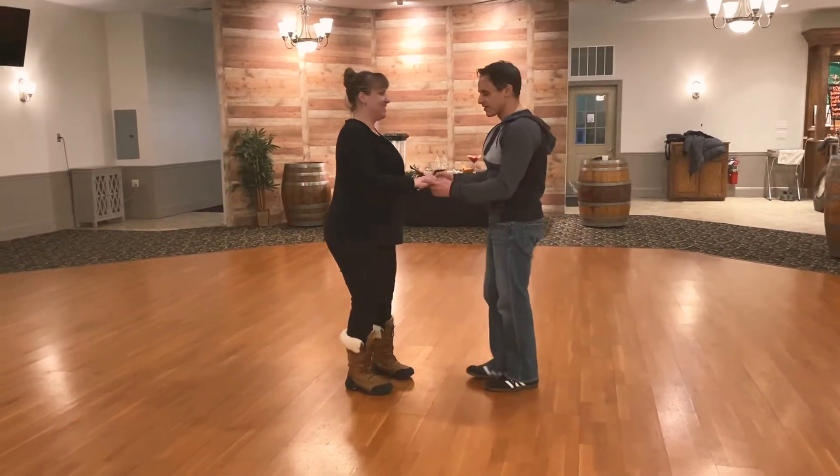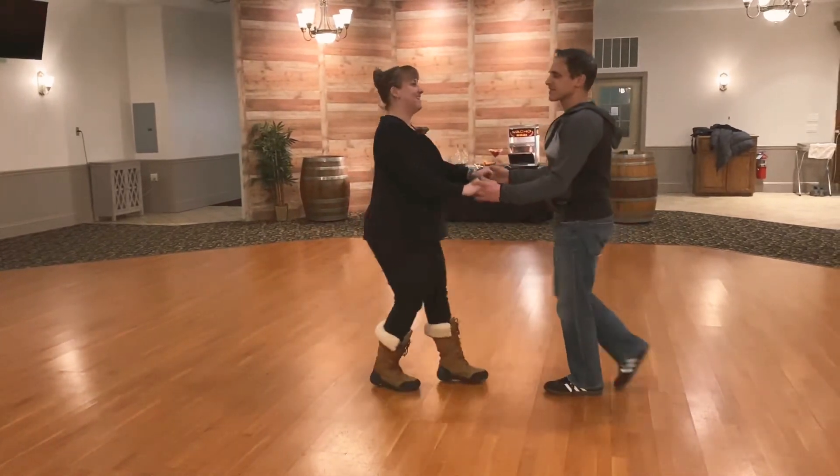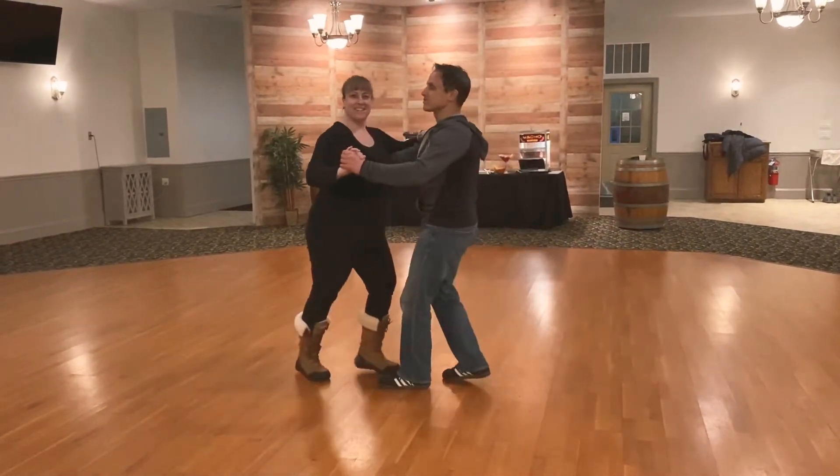So we're going to go ahead and show you what it looks like. We're going to be in our open position. One, two, three, five, six, seven. Transition to close. Five, six, seven. One, two, three.